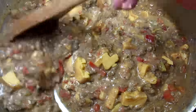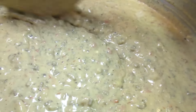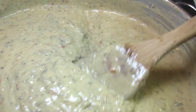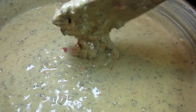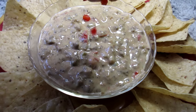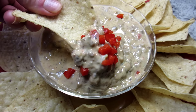Once the cheese is melted I'm turning off the heat and letting it slightly cool before serving. This is the consistency that you want — the queso dip will slightly thicken as it cools. Garnishing with some finely chopped red bell peppers and serving with tortilla chips. This is also great served with some fresh cut vegetables.